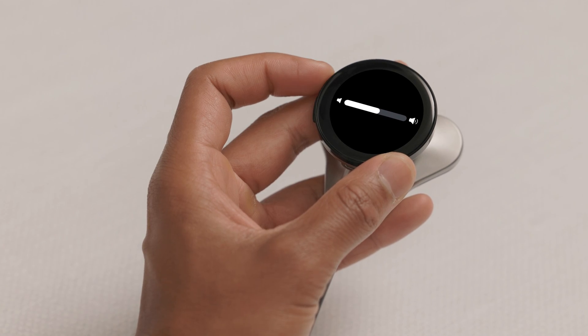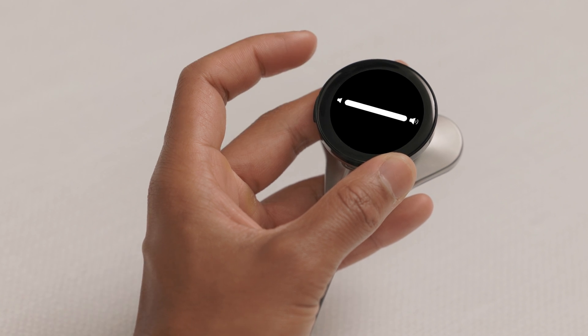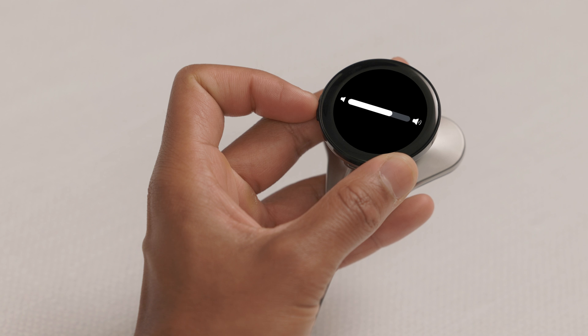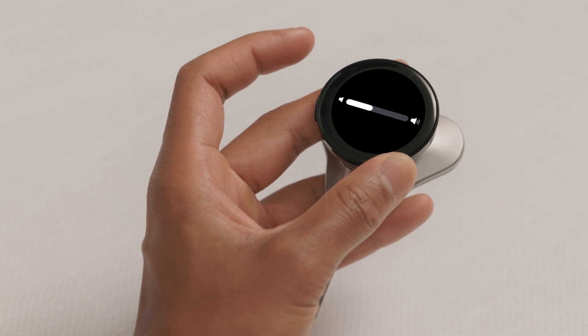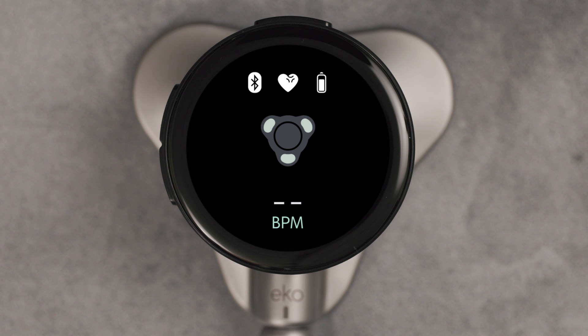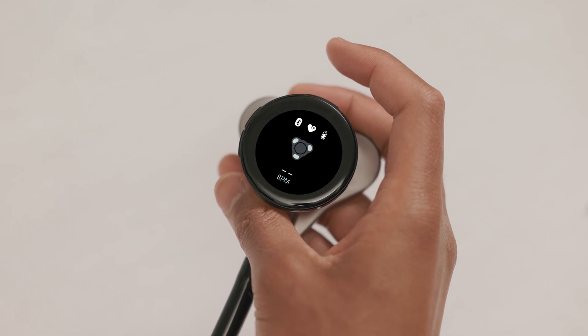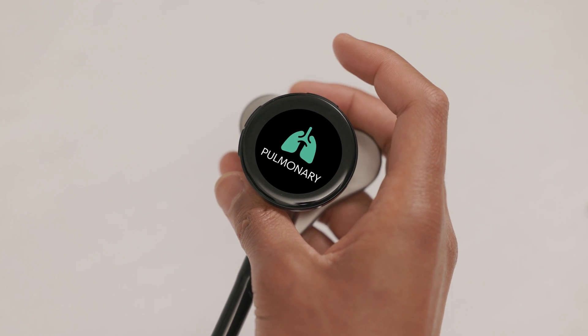To change the volume, press the up or down buttons on the side of the device. Now that your device is on, let's take a tour of the screen. The audio filter shows at the top. To change to a different filter, press the top button for less than one second between each filter. You can choose between cardiac, pulmonary and wide.